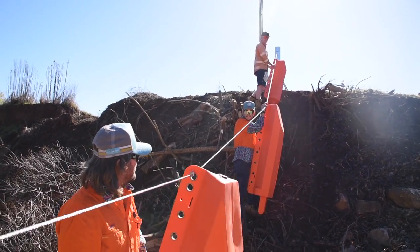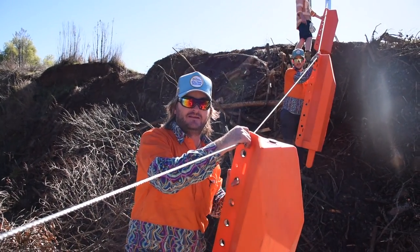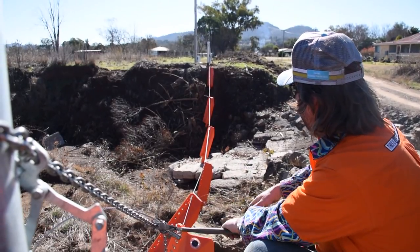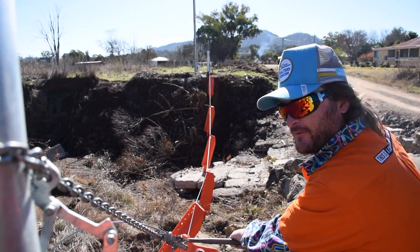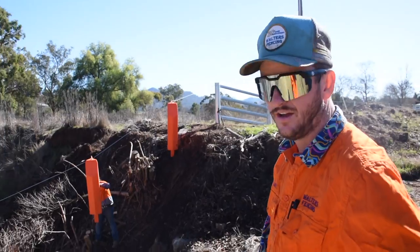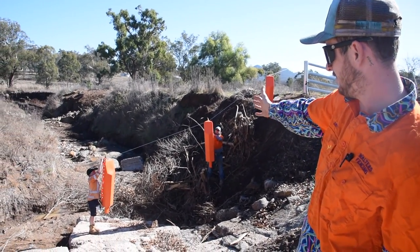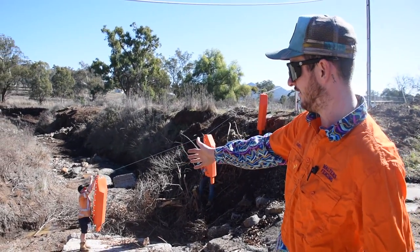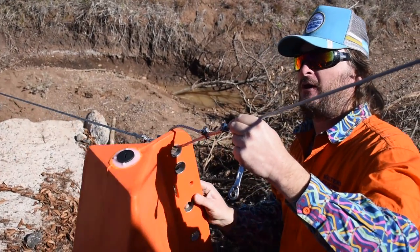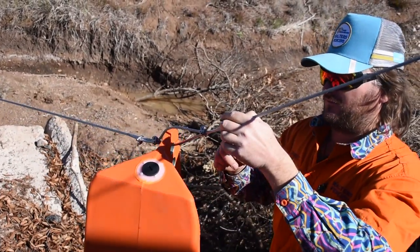We've distributed them roughly where we need to be and we've got a clamp on the downhill side. We'll do that up lightly so we can get up on the bank, look at the gaps, and work out exactly where they need to be. We've roughly identified we want two on this side, two in the bottom, and two on the other side of the gully. Dave's going to have a look from up on the bank. Now that it's up in the air we can see the spacing's a bit better — we're going to move a couple down a bit to make it flow nicer. We've put two clamps on either side of each post to give it more strength when a giant flood comes down and it's swinging about.